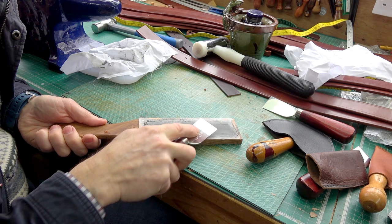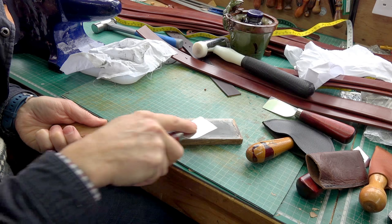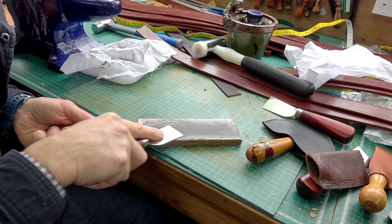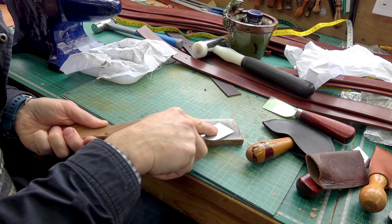I'll then do the back, keeping the knife flat — just the tiniest lift now and again to polish the back of that cutting bevel. Again, I'm just dragging it towards myself the whole time. I am pulling the knife — obviously if you were to push the knife on a strop you would cut the strop and ruin it, so just pull it towards you like that.